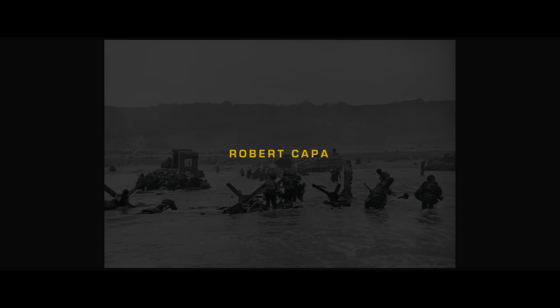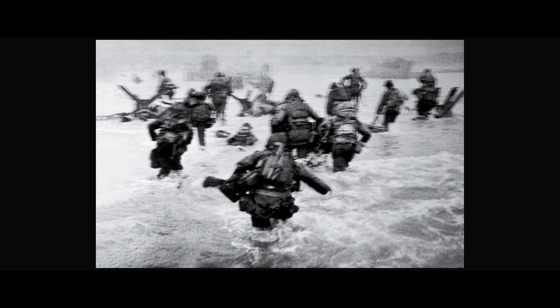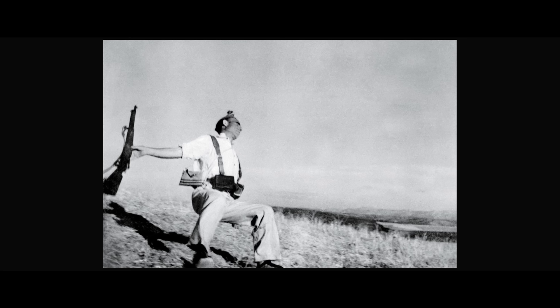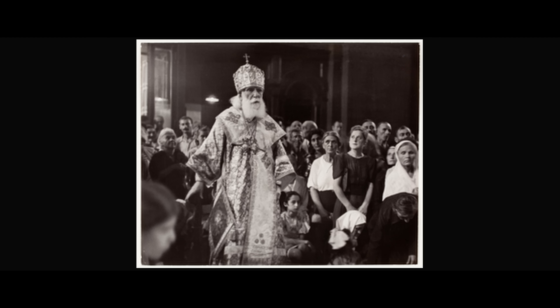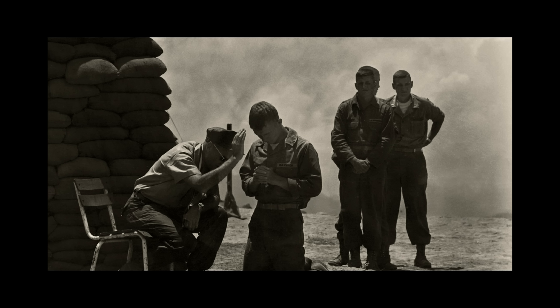Most of the photographers that I idealize are from the 1940s all the way to the 1980s. During back then there was no digital camera — they were all on film. And when I see their work, it makes me think: with so little equipment, they can actually produce work that till today is still relevant.